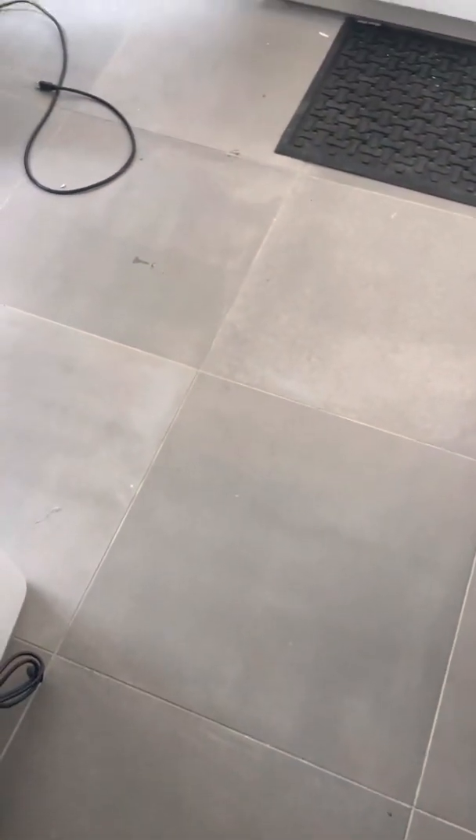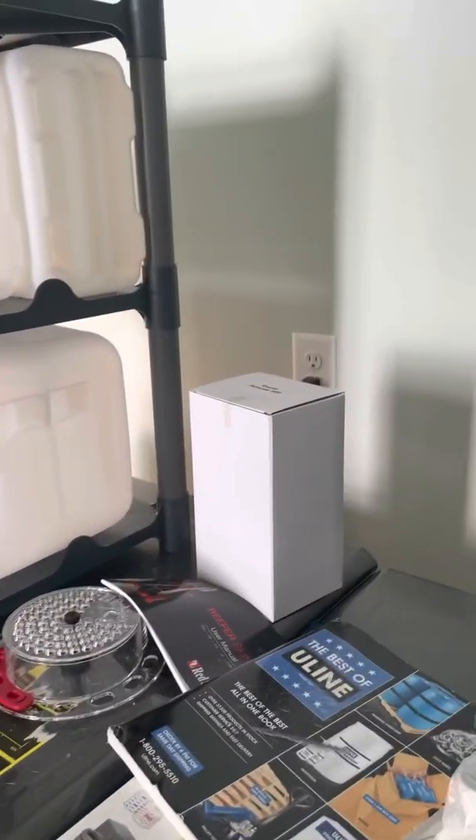Hey guys, just wanted to give you a quick little tour of where I am right now with my fish stuff.